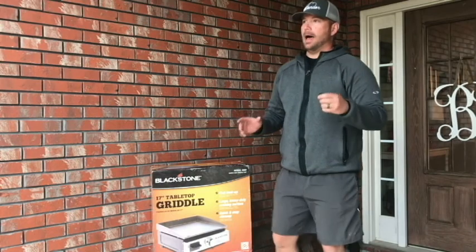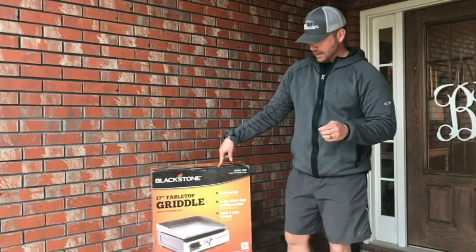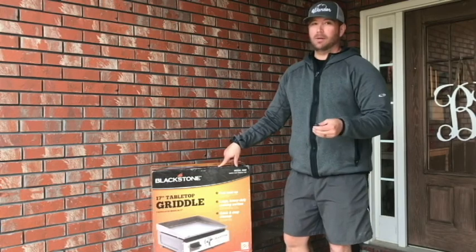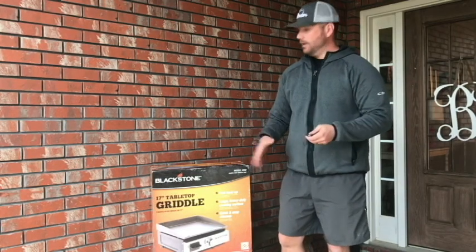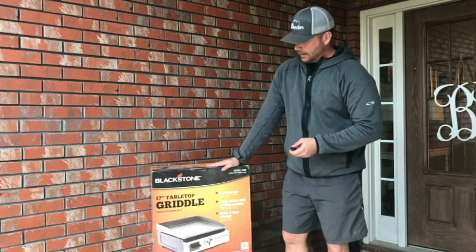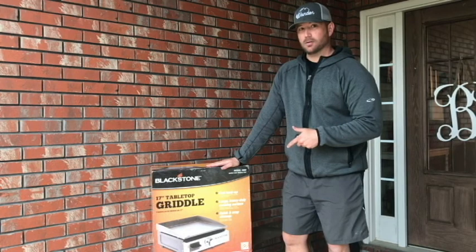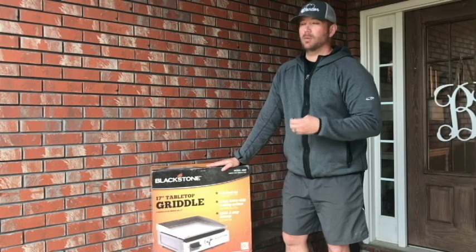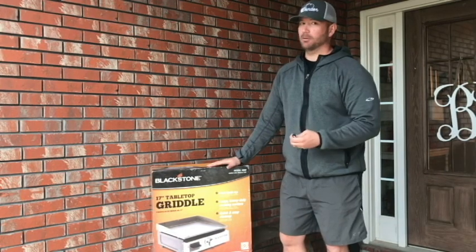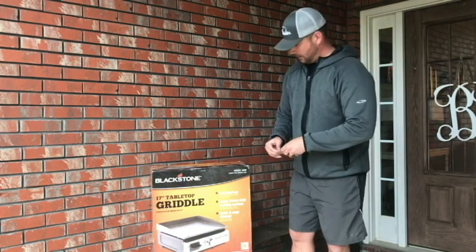What's going on guys, so I wanted to do an unboxing video on the Blackstone tabletop griddle. A lot of people out there in the RV forums — Jayco, Grand Design, whatever — they love this griddle. Home Depot had them on sale the other day for $49, and I think they retail for like $99, sometimes $129. If you can't get them on a good deal at $79, when they had them at $49 I had to pull the trigger. Got mine from Home Depot; you can find them on Amazon too.